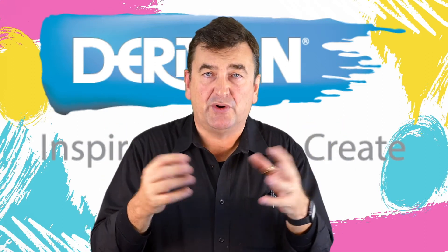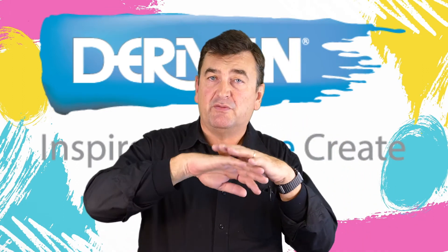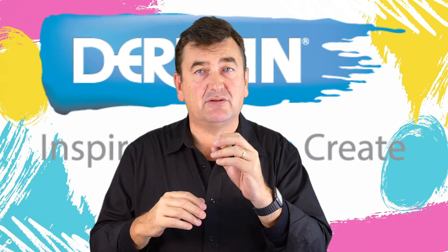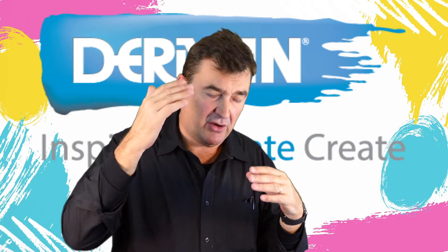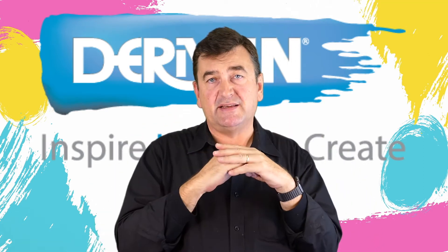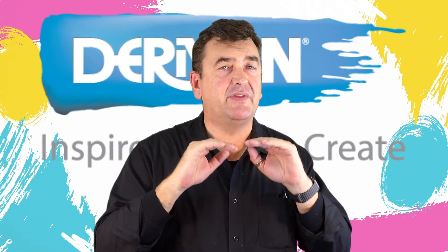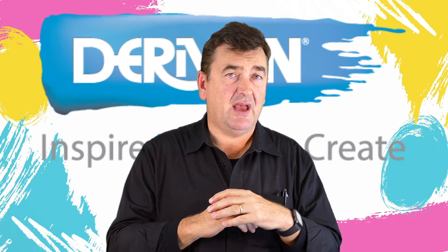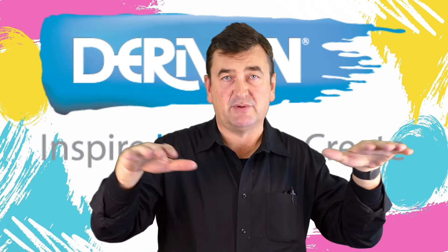No doubt you've put acrylic paint on quite thickly — on your palette or on a painting — and noticed it has a thick skin but is still wet underneath. That's the same phenomenon. Relating that back to your picture: if you keep putting layers of paint on top and the coats underneath haven't had a chance for the water to get all the way out, you need to wait until all the water has escaped before applying a top coat of varnish.